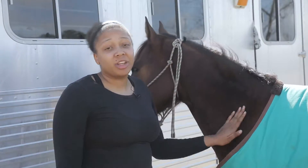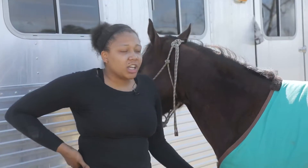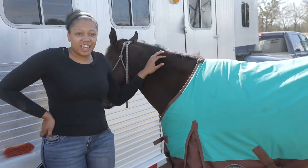Well, this is me and Henny, and I believe that's everything that we do to get through the winter months. Occasionally I'll change her feed according to how she's acting and how she's digesting her food. That's the conclusion of today. Thank you guys.